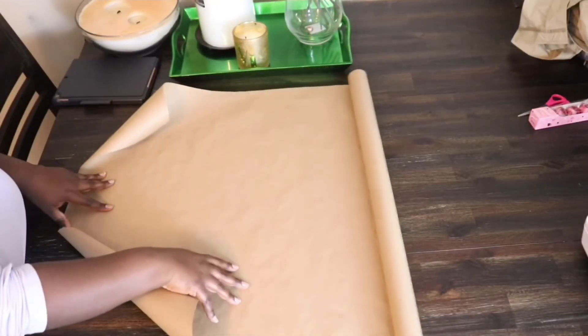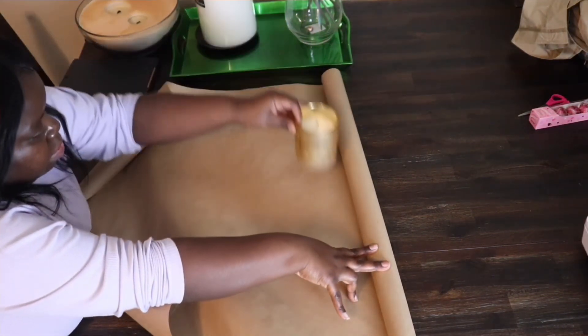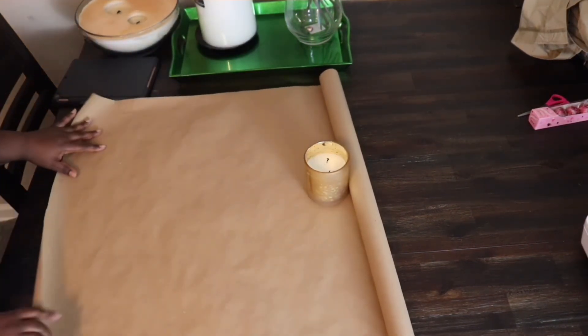Starting off, you're going to need some form of big paper. I like to use the roll of crafting paper from the milling department at Walmart.